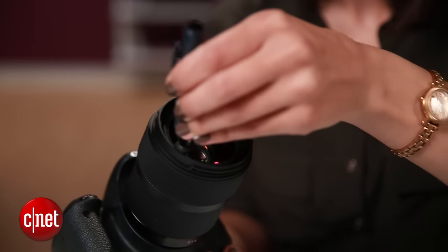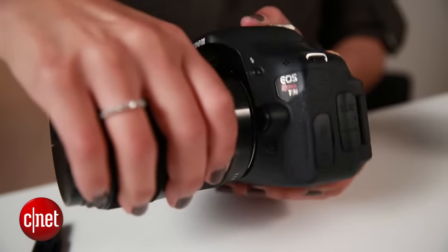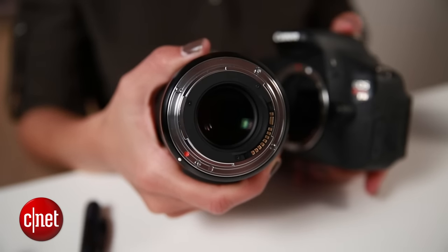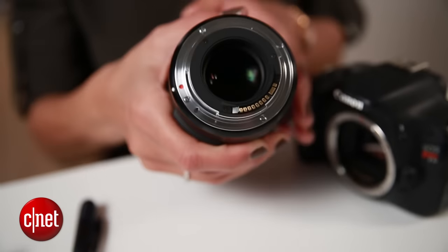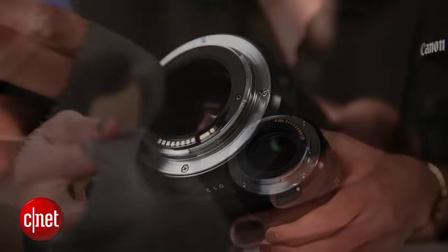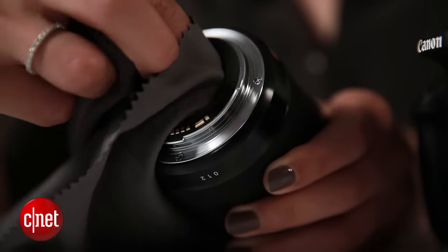Or keep one of these lens pens handy, which really let you go at it without damaging the lens. Don't forget the other side of your lens, where dust can also collect and equally ruin your photos.